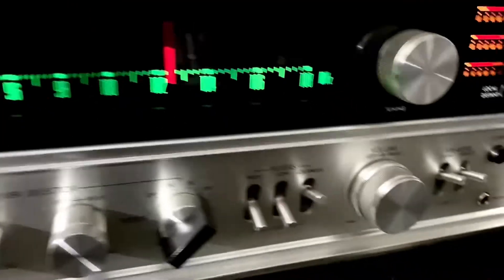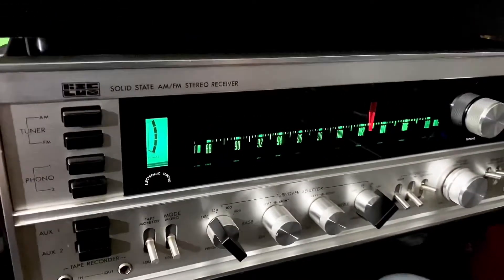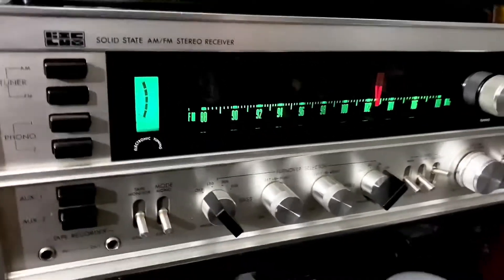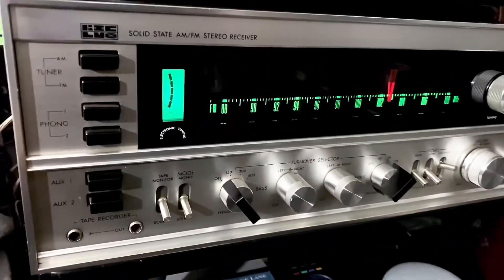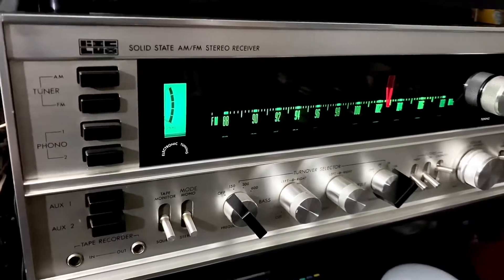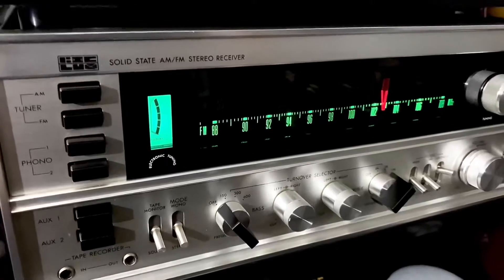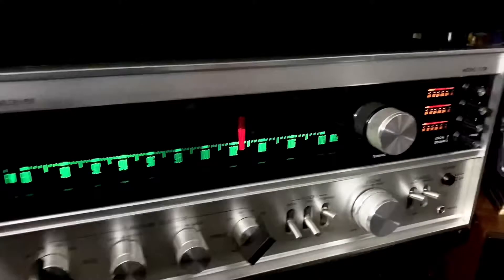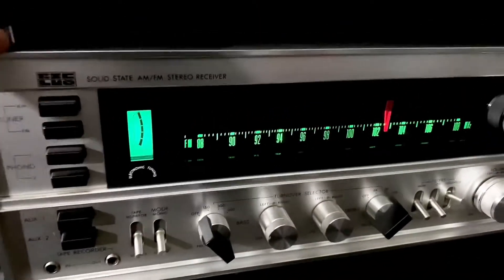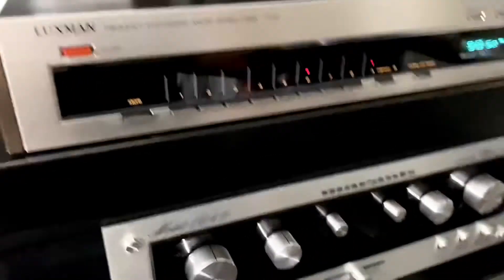These two together make a nice Luxman pair. I just got this recently and I'm really happy with it. I bought it for $750 US dollars — he was selling it for almost a thousand bucks, and I got it down to $750. This Luxman is hard to find, it's a good brand, a good receiver, and the sound quality is amazing. I think $750 is fair enough.